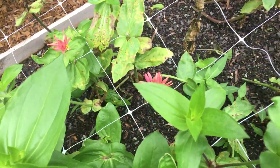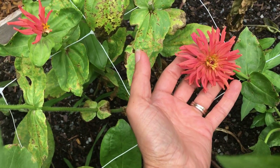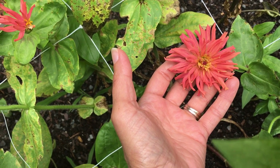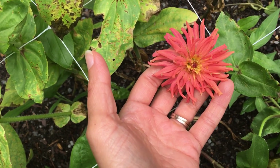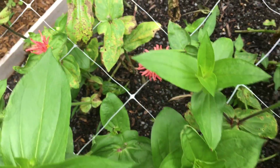A lot of these leaves are looking pretty rough due to all the rain and cool weather we've had. But this is what a cactus zinnia looks like. Isn't it beautiful? It's one of my favorites — it reminds me of Silly String.